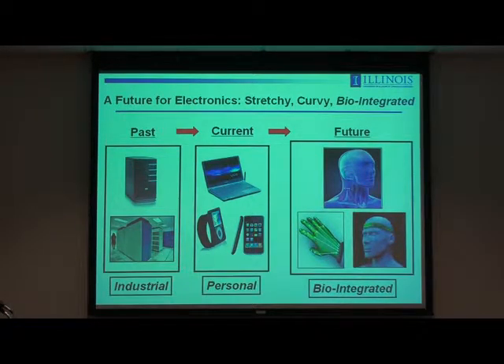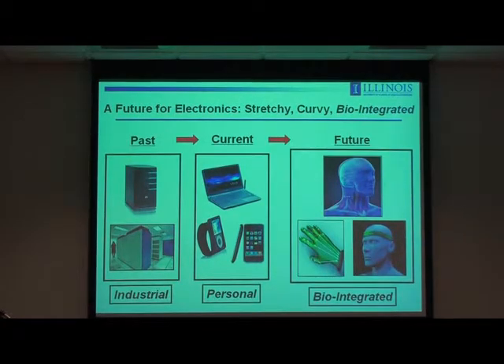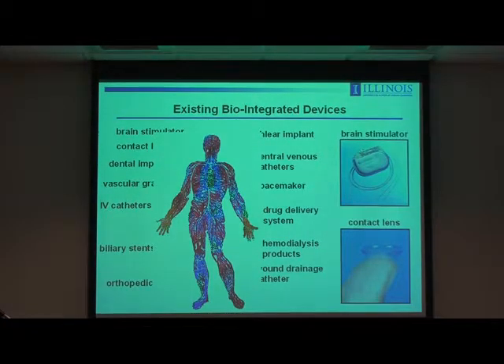On the outside surface or the inner tissues of the human body, maybe not so much for computation, but for clinical purposes and surgical devices, monitoring devices, different systems of that type. If you think about what exists today in terms of bio-integrated devices, this field has a long history — 40 years or more — and there are lots of existing systems that implant on the inside or outside surface of the body, ranging from deep brain stimulators, cochlear implants, contact lenses, pacemakers, hemodialysis products, orthopedics, biliary stents, and so on.